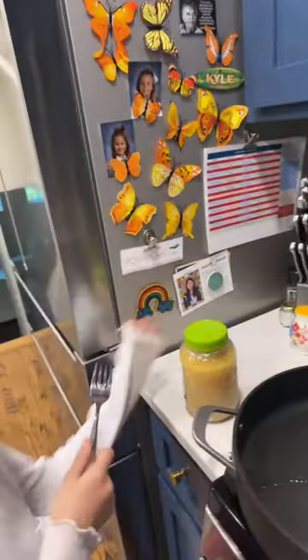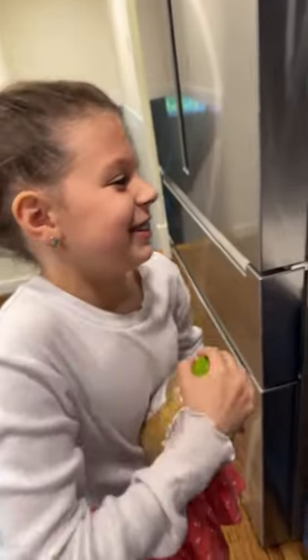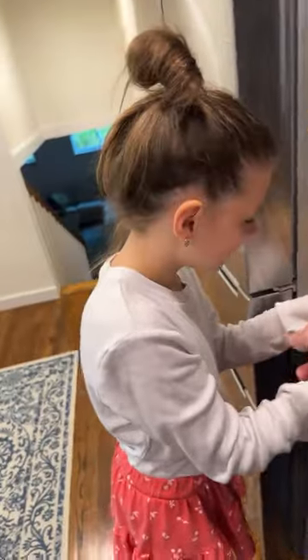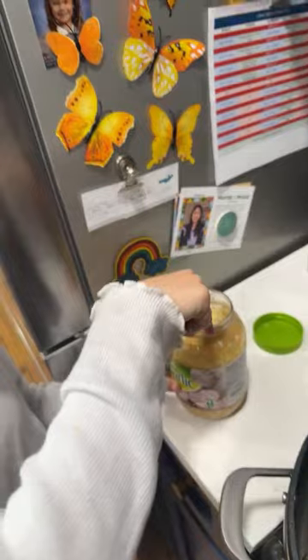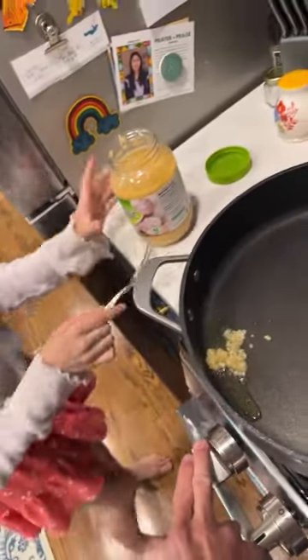Open up the minced garlic - you just twist it off. With the fork, get a good dollop - yeah, just a little less than that. Put it in the oil. And that just kind of makes the seasoning happy. We gotta brown it just a little bit - that makes all the juices happy.